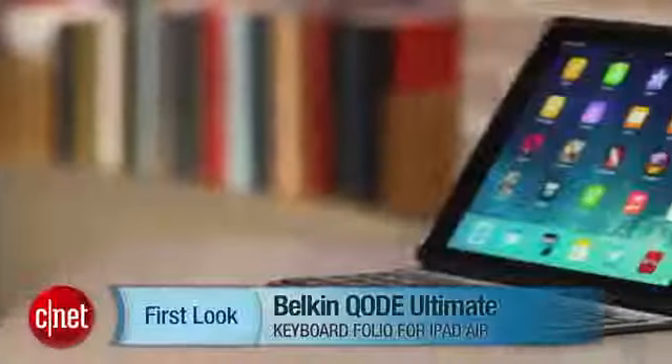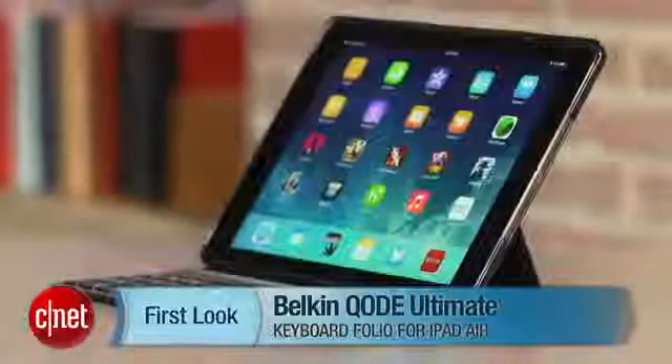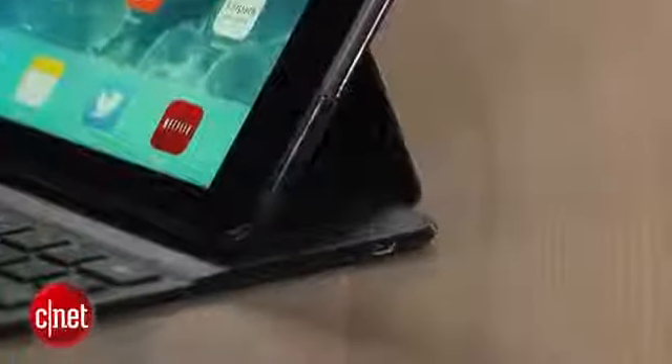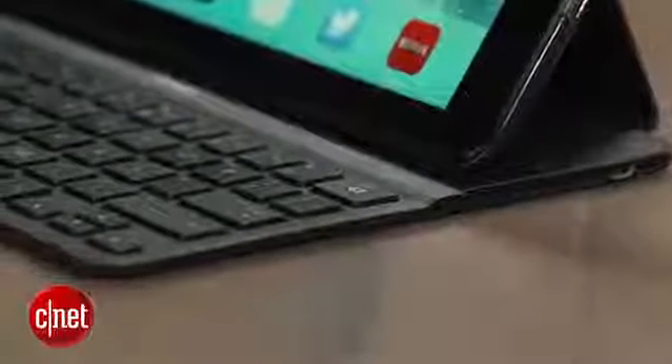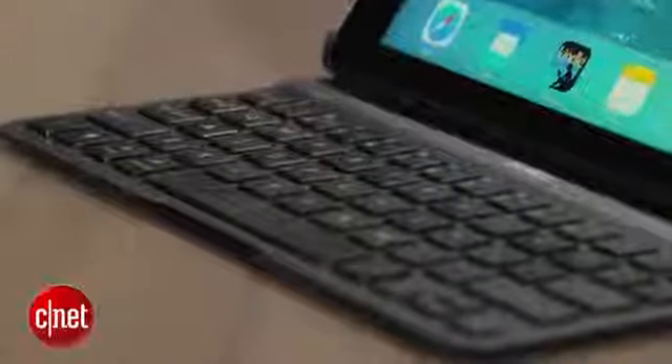Hi, I'm Scott Stein and once again looking at iPad Air accessories, keyboard oriented to be specific. You don't need a keyboard for your iPad. Now the Belkin Code Ultimate Keyboard Case for the iPad Air costs $130, so that's not cheap. But what it does is provide a combination of a case and the Bluetooth keyboard and a few extra really nice features that set it over the top. The Ultimate Keyboard Case for the last-gen iPads was one of my favorite accessories in the iPad landscape.